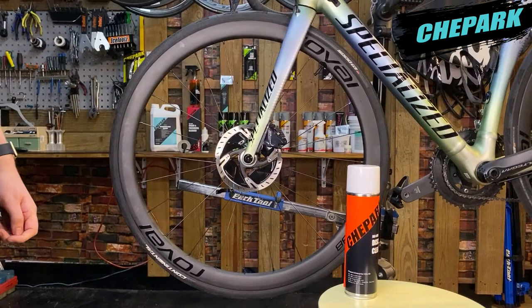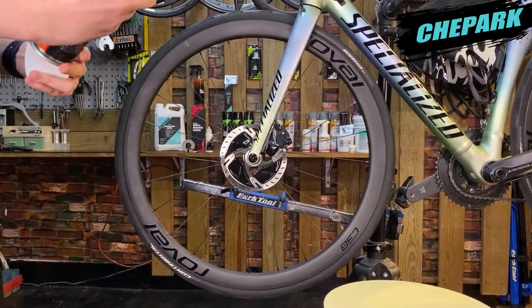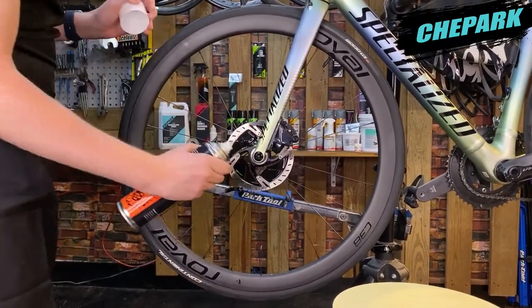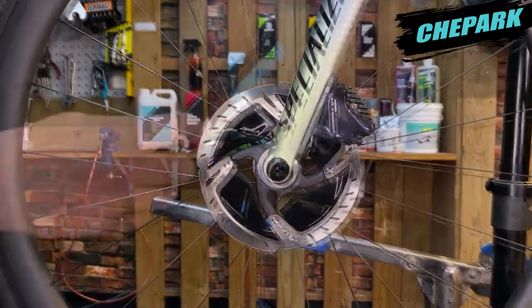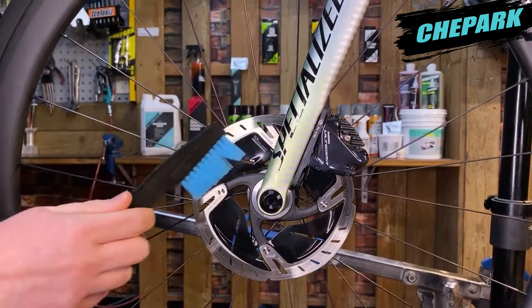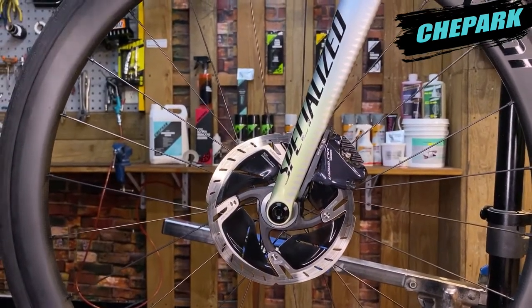All we need to do is just spray a couple of squirts onto the disc like so. Even if you spray lots and lots and it starts to drip, it can dry very, very fast. Then take your brush and just brush it off like so — brushing away all of that grime and dirt that might be on there.